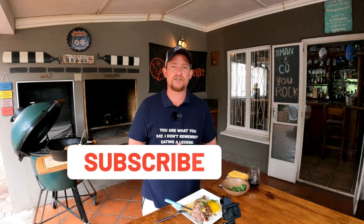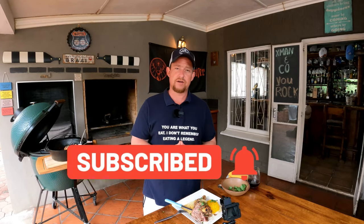You know the story guys — if you like what you see, like, share, and subscribe. Enable those notifications so you get notified as soon as we upload a new video. Thanks for watching, we'll see you on the next one.